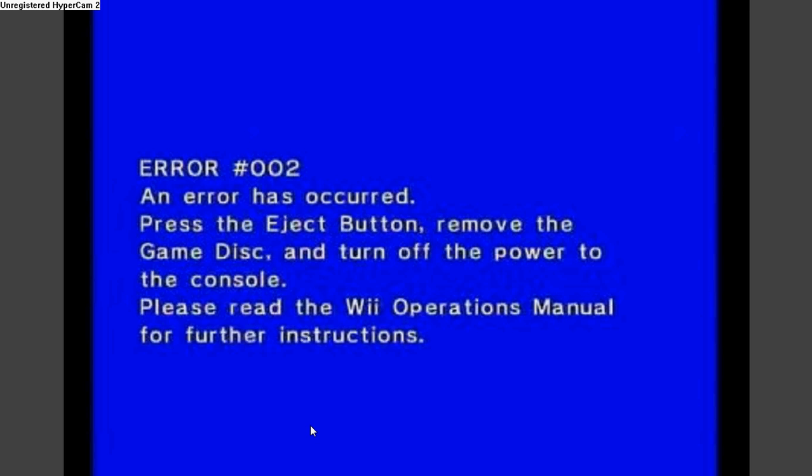Are you guys tired of getting this screen? Well, I know I am. So I decided to come up with a solution and fix this damn screen — this error number two screen. I'm not being able to play my video games. So I'm going to show you guys how to fix that right now.